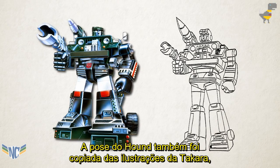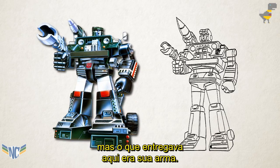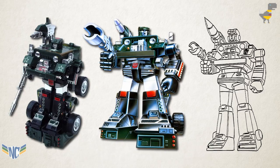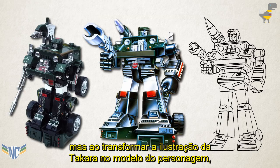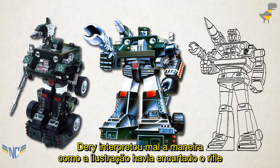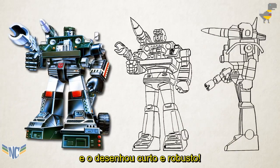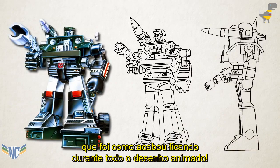Hound's pose is also copied from the Takara artwork, but the bigger tell here is his gun. The weapon that comes with the Hound toy is a long, slender rifle, but when translating the Takara artwork into a character model, Deary misinterpreted the way the art had foreshortened the rifle, and drew it as being short and chunky, which was how it would look all through the cartoon.